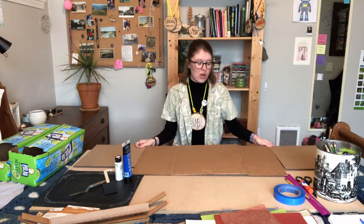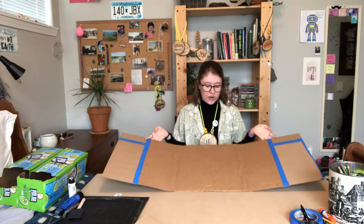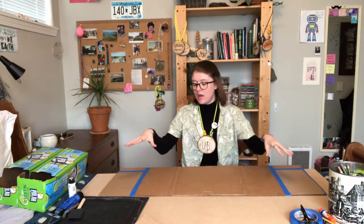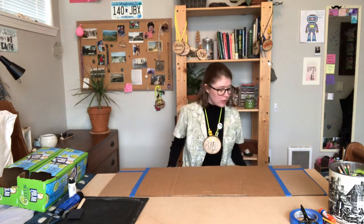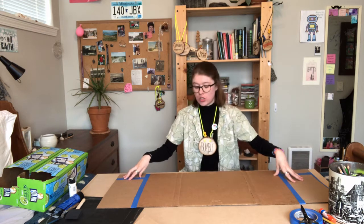Go ahead and construct the base background of your garden now. Once you have your nice base complete, you're gonna want to go ahead and give yourself a nice blue sky as the background. I'm gonna go ahead and paint a blue sky. You can paint yours, color yours, or glue some paper on as the background. We're gonna do something different for the actual dirt ground part of the garden - we're just gonna paint that blue background for right now.